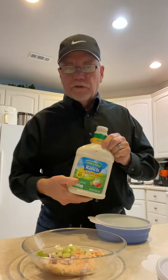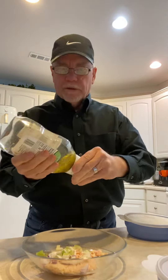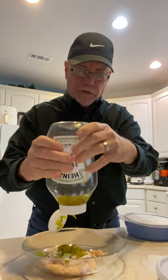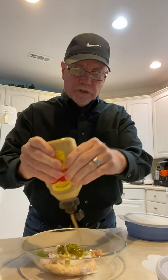Now I'm going to use a little bit of this light ranch. I'm going to put my magic sweet relish in here to give it a little bit better flavor. And then we're going to use a little bit of honey mustard too. Go easy on the ranch - the other stuff will get it nice and moist.